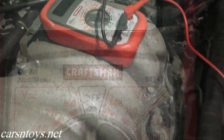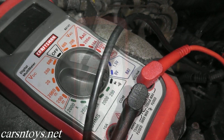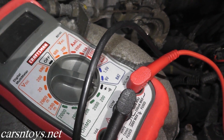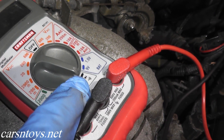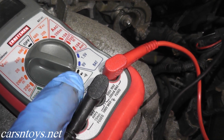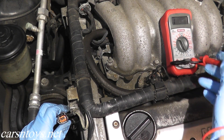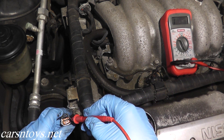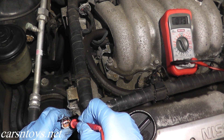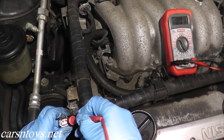To do a continuity test you need a digital multimeter. You can pick them up at Sears, Harbor Freight, Home Depot, Lowe's, Advanced Auto Parts, or AutoZone — they're around fifteen or twenty dollars. Turn the setting to the continuity setting — that's this symbol right here, almost looks like an audible alert signal — and make sure you have good batteries. Your black wire always goes to ground or a good metal point; red goes to the harness connector. We need to test terminal number two, and as you can hear, we have continuity — that's what you want to hear.